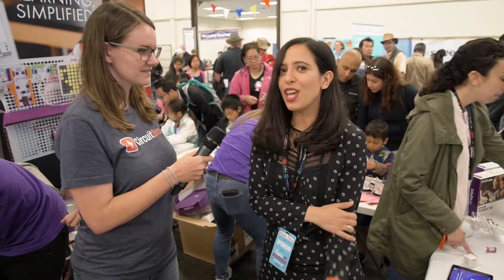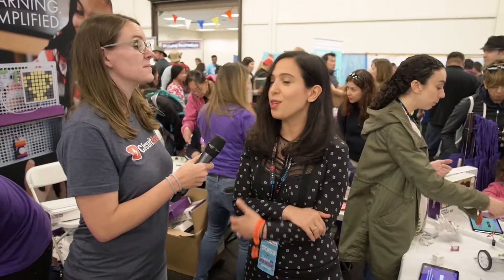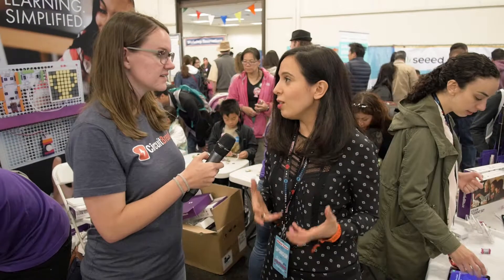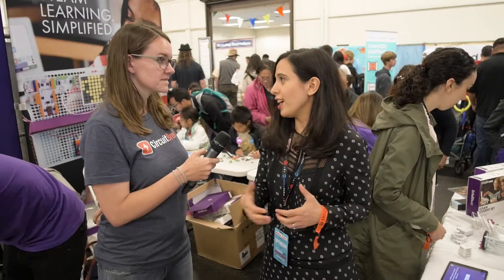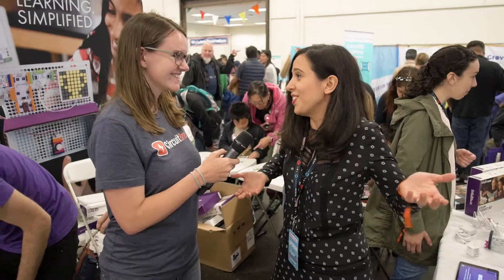In terms of education, we are in more than 10,000 schools right now. We're working with thousands of educators who are excited about the power of STEM and STEAM in education and how it helps students be ready for the 21st century and the future. 65% of students will have careers that we don't even know exist yet, so we need to make sure they're ready for that.